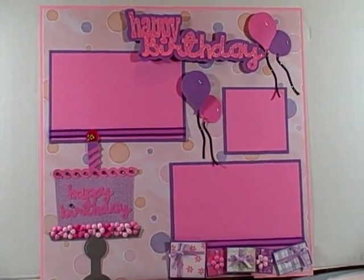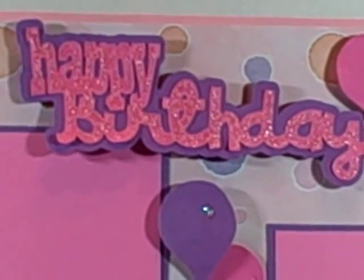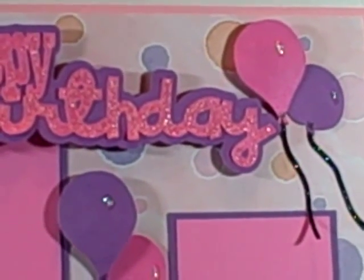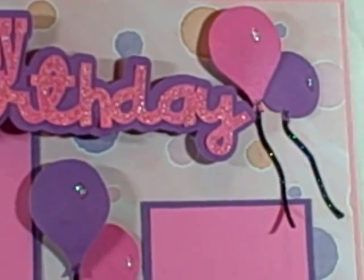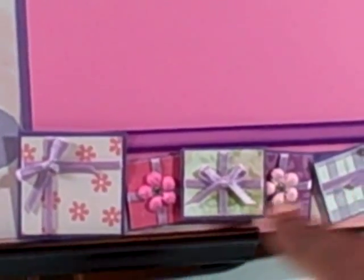Okay, this is my finished page. As you can see, on the happy birthday I added pink stickles. I also added homemade glimmer mist on the balloons, and I added crystal stickles where the white highlights of the balloons are. I added ribbon and double card-stocked the places for my photos and my journaling spot. The ribbon is loose at the bottom so the picture can just slide down behind there on both. I cut squares and little rectangles at the bottom and wrapped them in ribbon to make them look like presents.